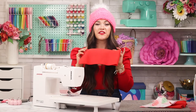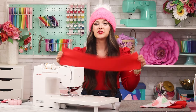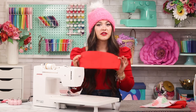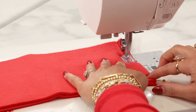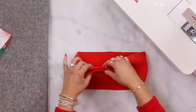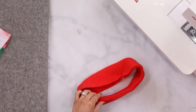Step four: prepare the hemband. Start by folding the hemband in half with right sides together, lining up the short ends, and pin them. Stitch the short ends together with a 3/8 inch seam allowance. Next, fold the hemband in half with wrong sides together, making sure the raw edges are matched up at the top.